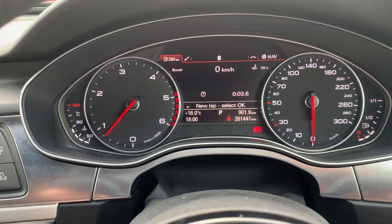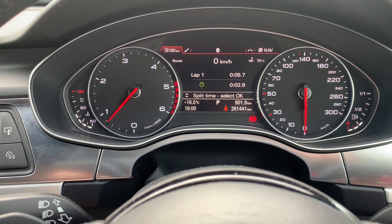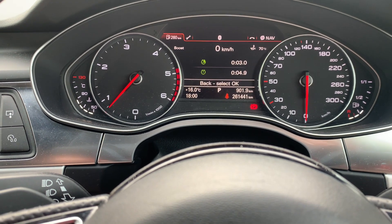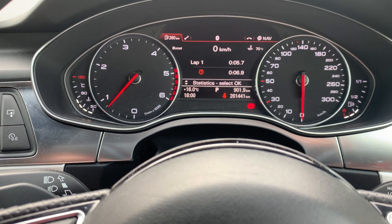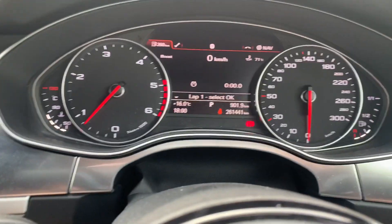In the middle you've got your stopwatch. If you just click in the OK dial, the stopwatch will start. If you want to do a new lap you hit that, and then you can scroll down to do a split time if you want. Scroll and reset — that's the end of that. That's how you use the lap timer.